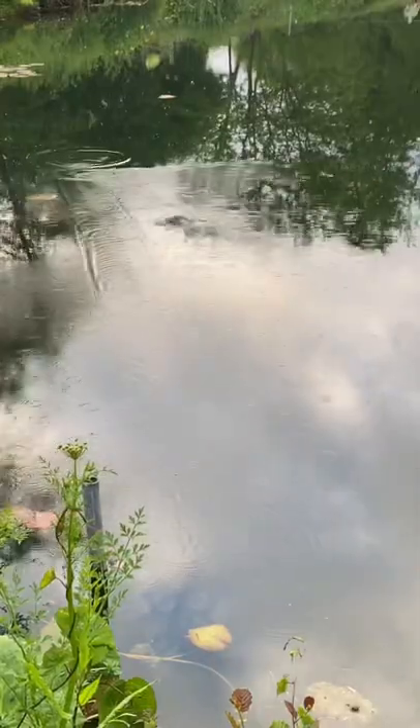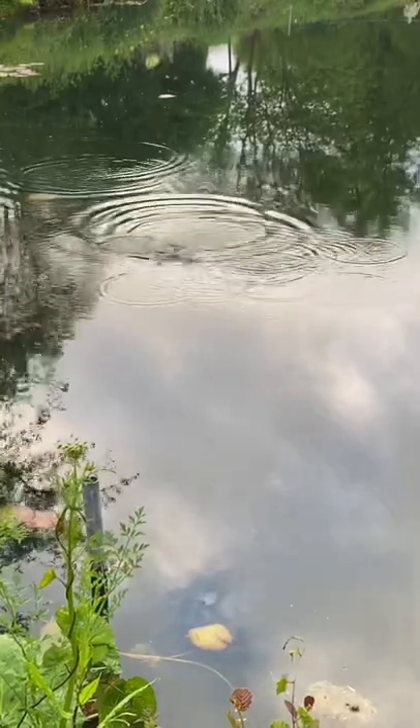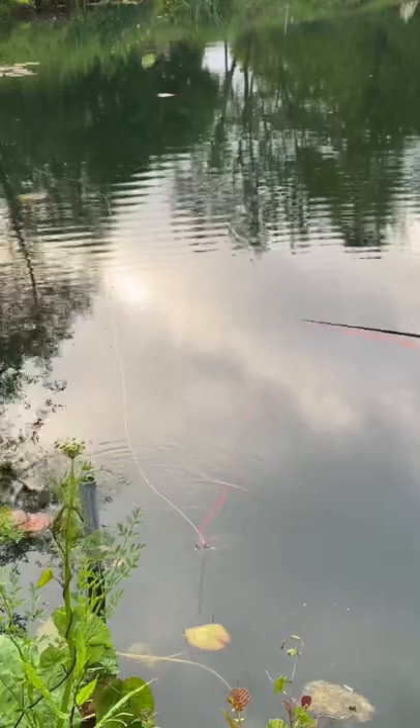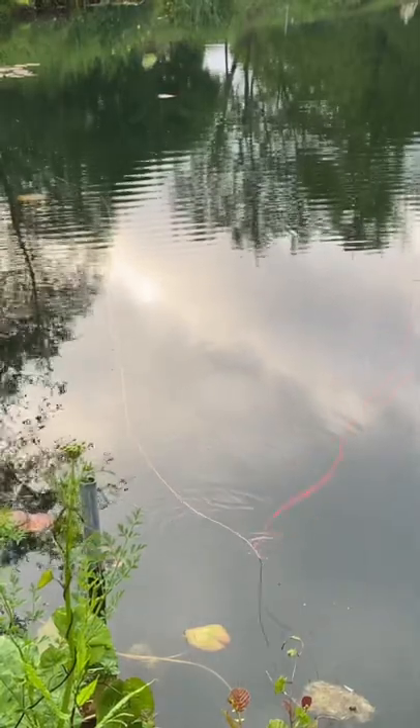There we go. As soon as that line's gone they see the silhouette — another rudd. It's a great free way of practicing your fly fishing, rather than spending a fortune at trout fisheries.